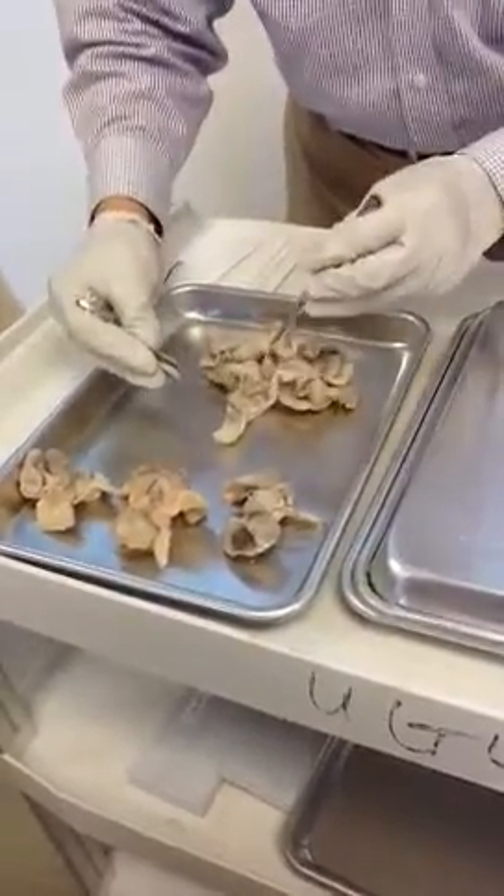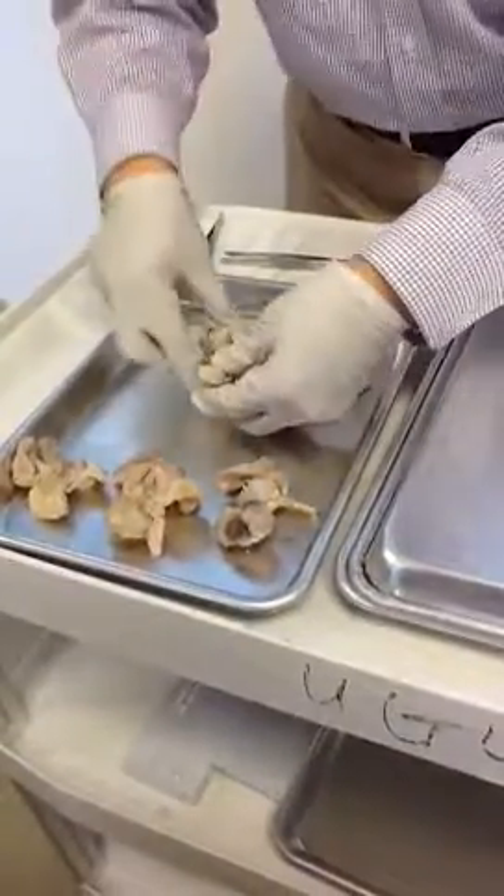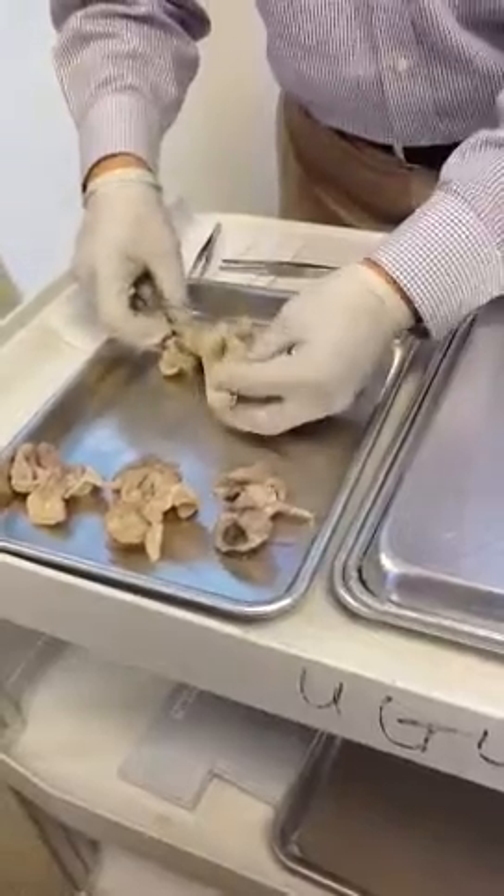That one is the old one — small. I used it last year. It's a very small specimen.